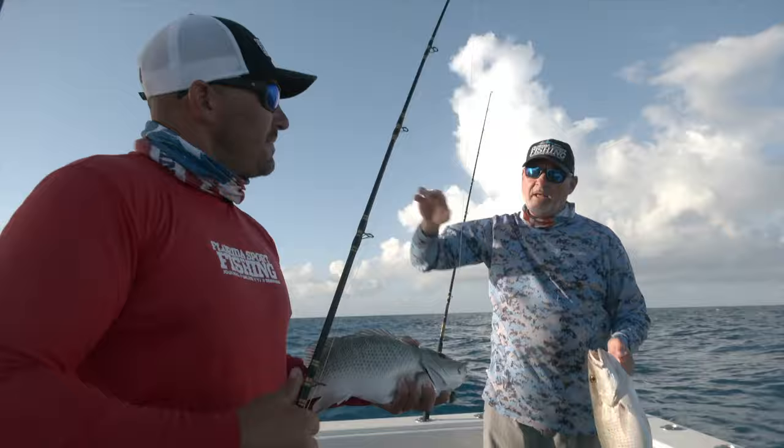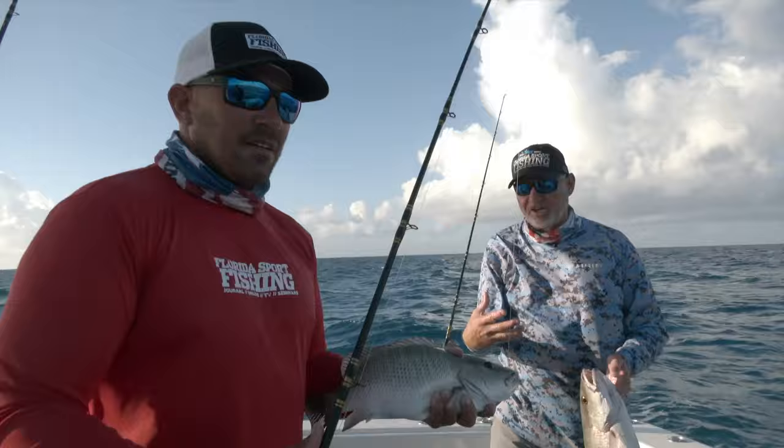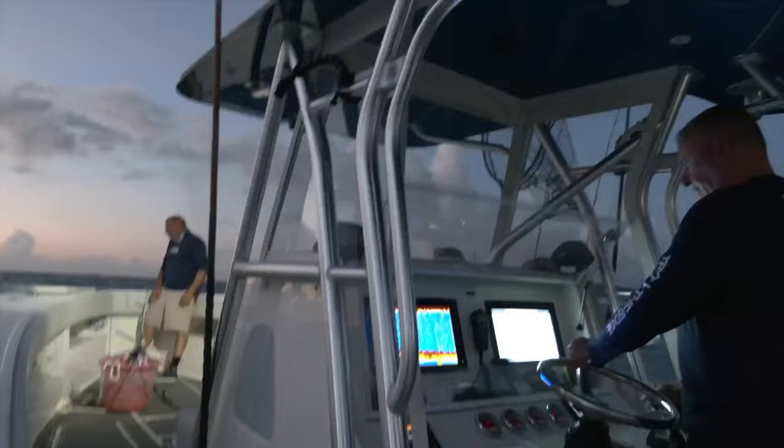They're a lot of fun to catch on the appropriate tackle. They are a bigger grade of fish, and arguably the absolute best tasting of all snapper. So we're there early before everybody else, because once that fleet shows up, it's done. We're there early, we've got our chum flowing — now it's a matter of deploying baits.